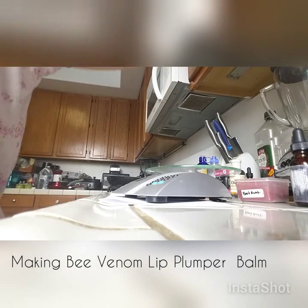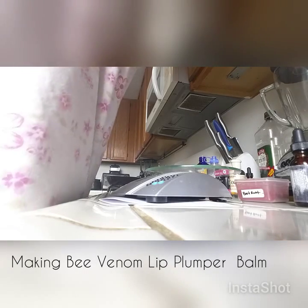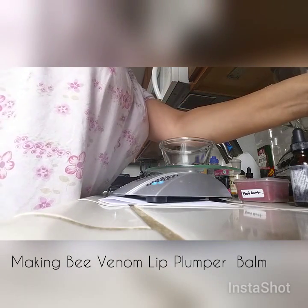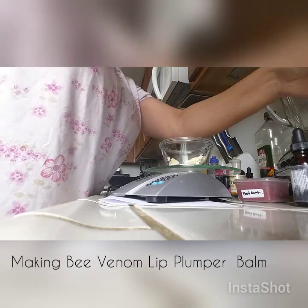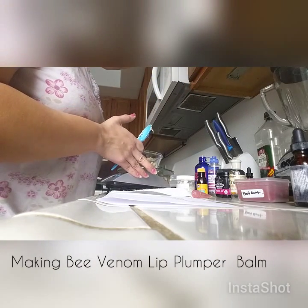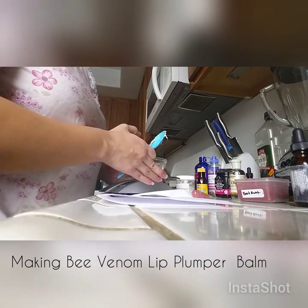Let me get another glass so I can measure my shea butter. Always wash your hands before you make any kind of products. We're going to want shea butter — 2 teaspoons.